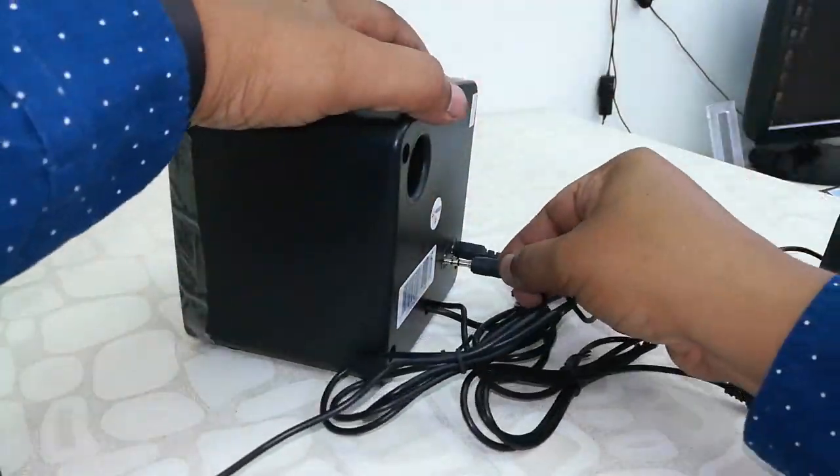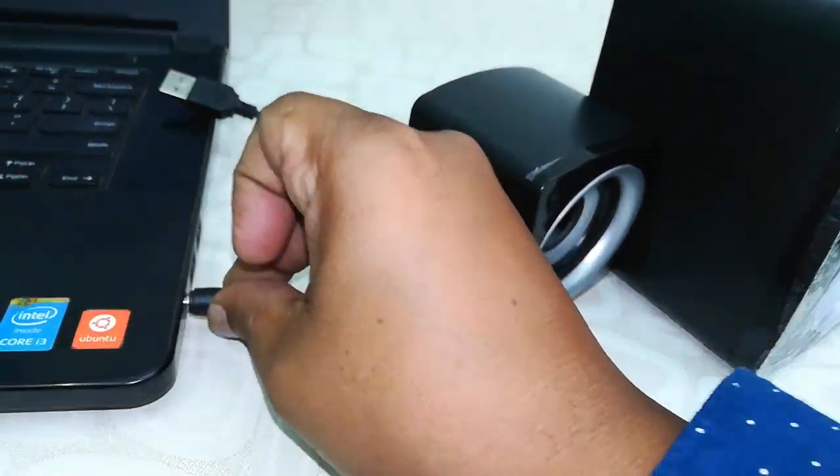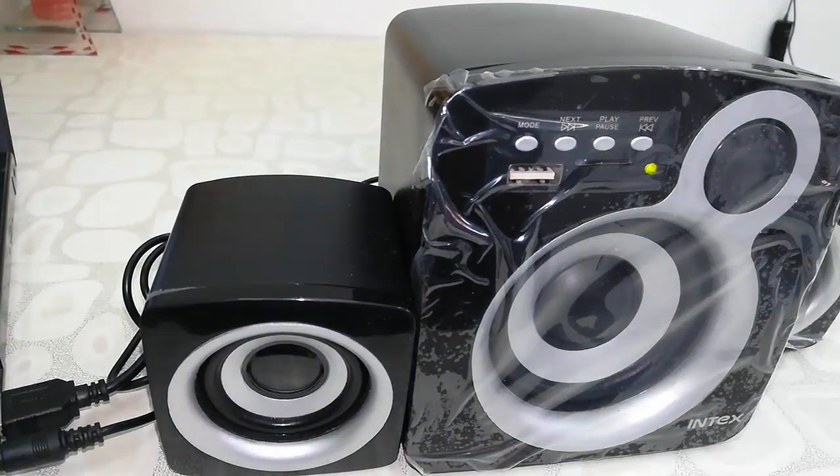Let's try the sound quality. Attach it to your laptop or desktop like this, and let's play some music.